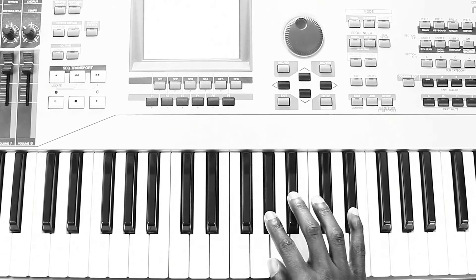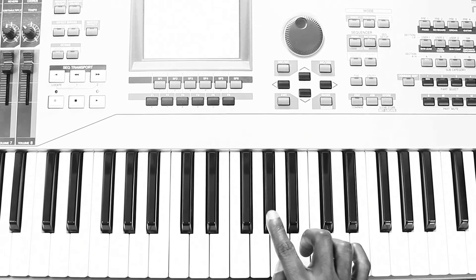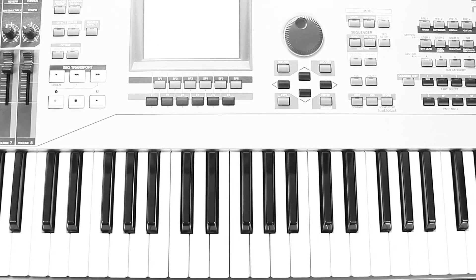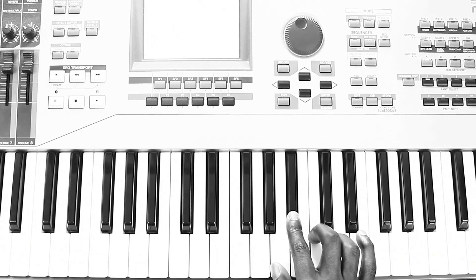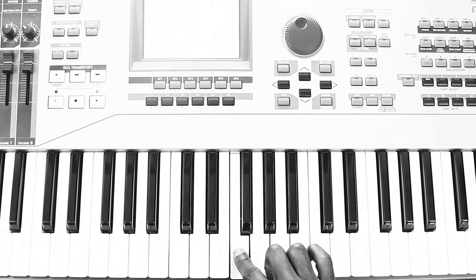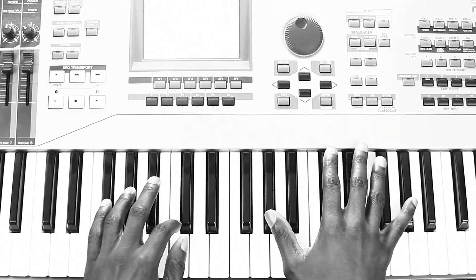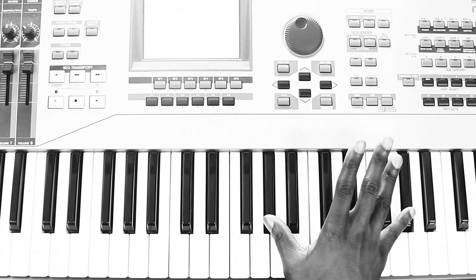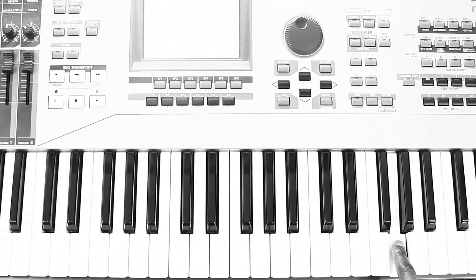First thing you're going to do... Then... Followed by... The next thing you'll do, you'll jump up a couple octaves... What I just did there... That's what the right hand does.